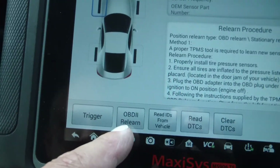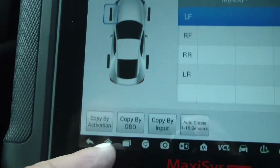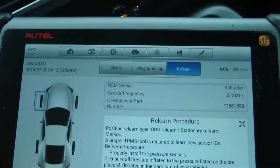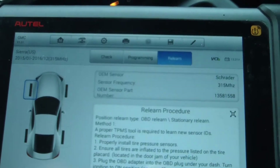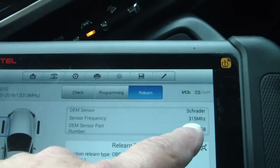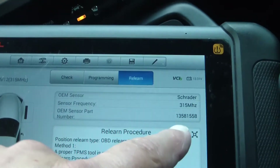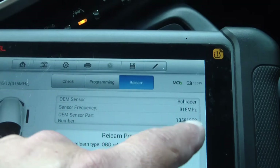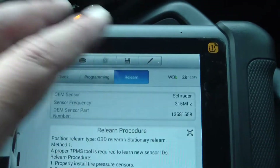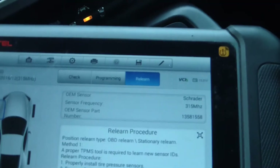OBD2 relearn is what I'm wanting. You can do programming — you can actually program new sensors, copy the sensors, and all that kind of stuff — but normally what you want to do is a relearn. It tells you a little bit about the factory OEM sensor: it was a Schrader sensor, frequency 315 megahertz. That was the part number of the OEM sensor when the truck was built. Keep in mind they might have updated that part number, so if you go buy new sensors, that part number may not be effective anymore — they may actually have an updated sensor with a new part number.